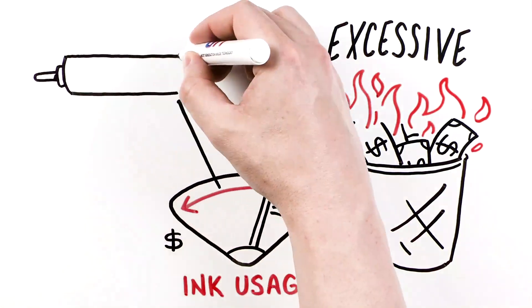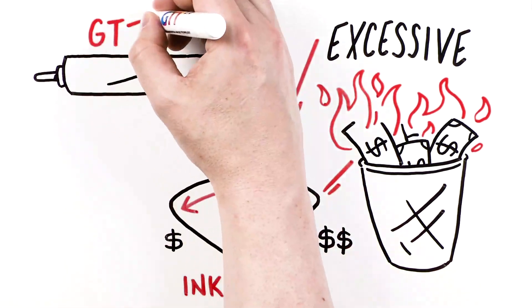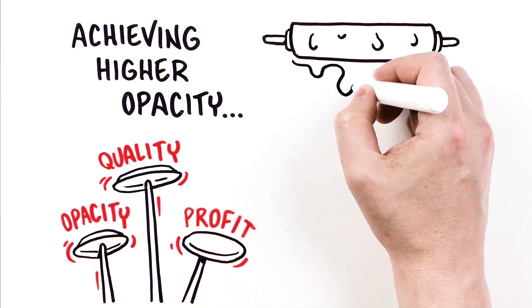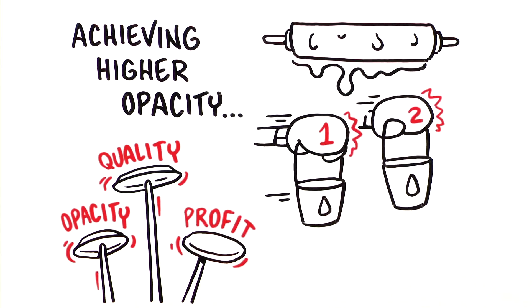Consider that white ink consumption constitutes up to 25% of a printer's total ink costs. The approach a printer adopts to attain the desired opacity targets can significantly impact a design's profitability. Slower press speeds and excessive ink application both increase costs, and utilising two white units adds to setup time and ink usage.